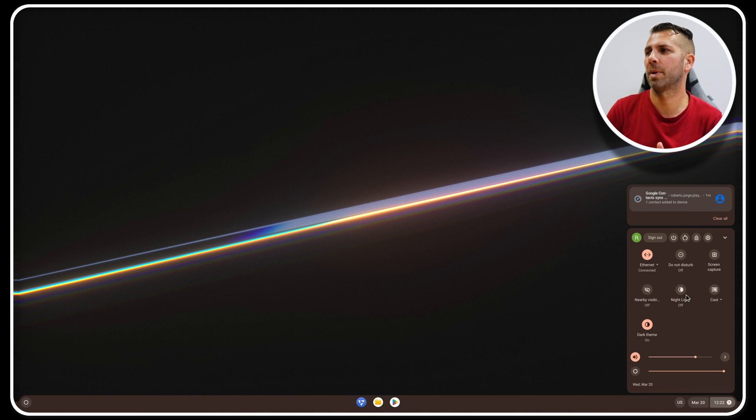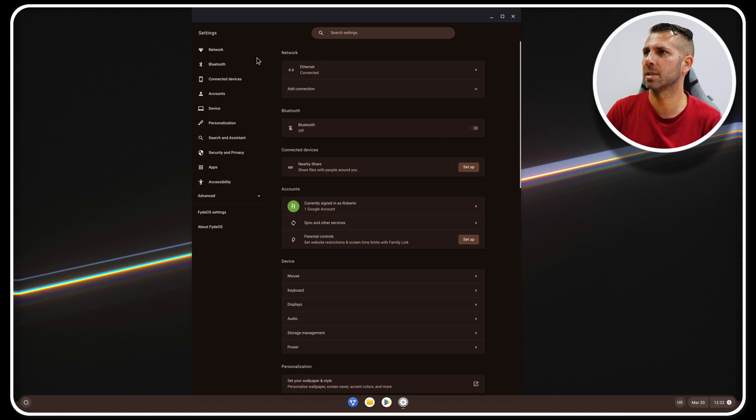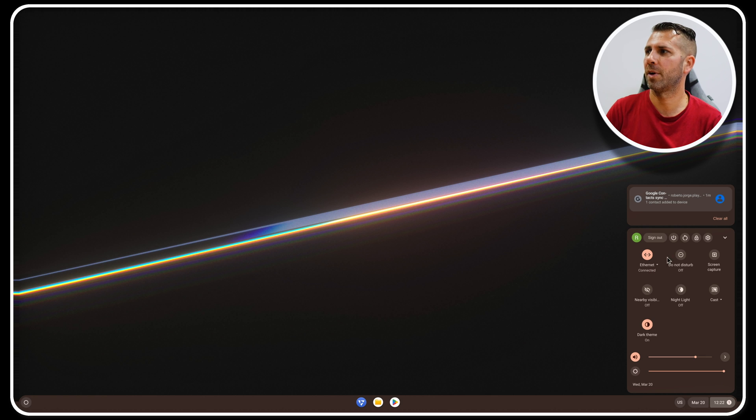On the right side we have quick shortcuts to shut down, restart, and settings. I really love the way FireOS is designed. This is something you'll explore on your own — you now have the full guide in just a matter of minutes. Hopefully it was helpful so you can install FireOS on any computer at home. If you enjoyed the video, don't forget the thumbs up — it's really appreciated. My name is Roberto George, and as always, I'll see you on the next one.